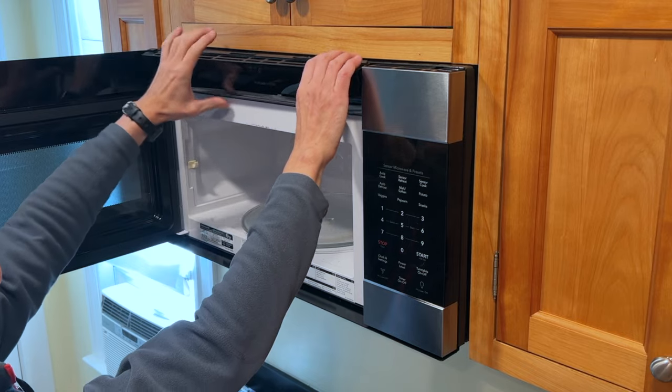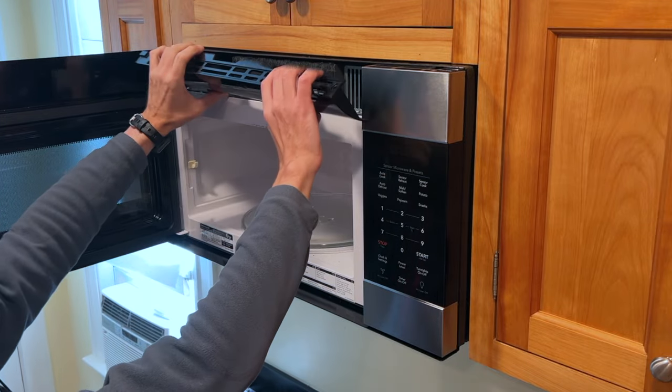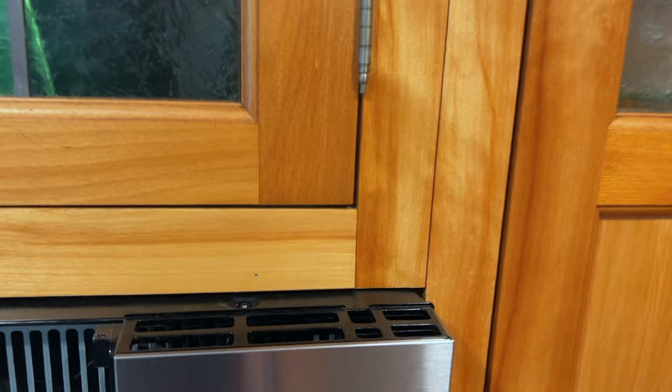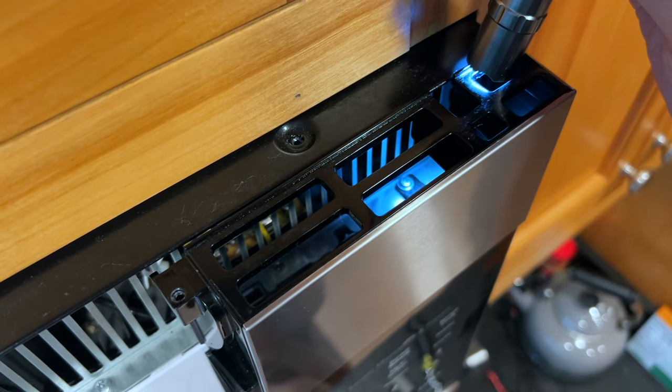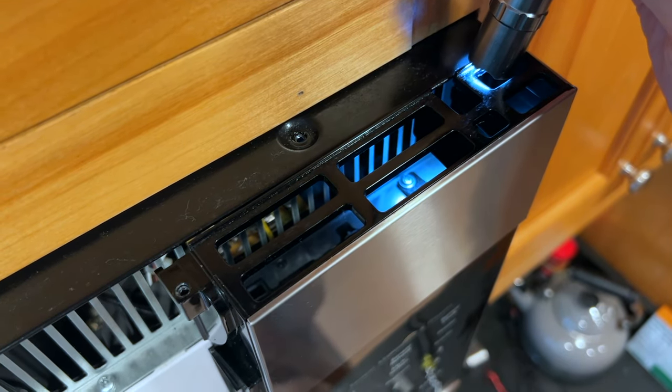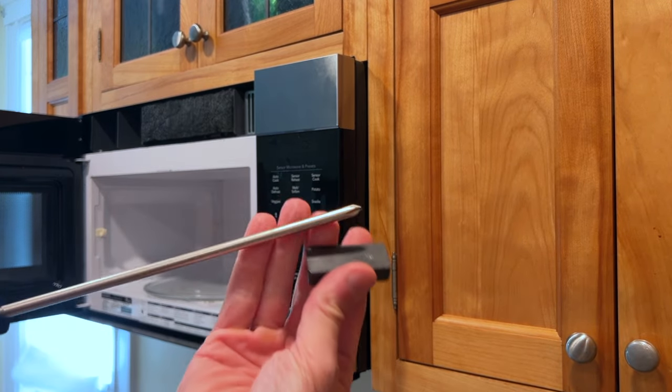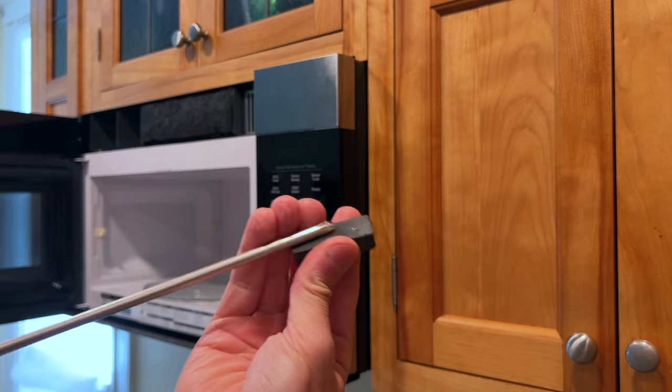Then I remove the top cover by gently pushing down on the top and pulling it forward. To remove the display cover I need to remove a screw located above the panel — it's a little hard to get to so a long Phillips screwdriver is required. To avoid dropping the screw I need to magnetize the screwdriver, which is as easy as rubbing a magnet on the tip of the screwdriver.